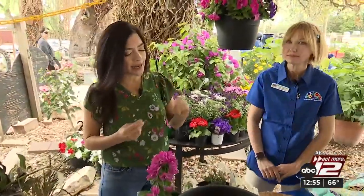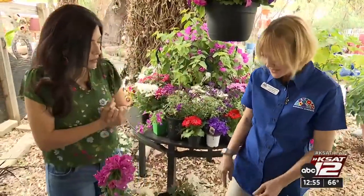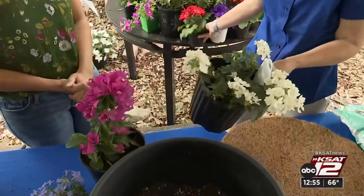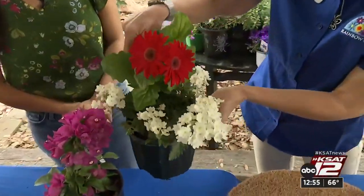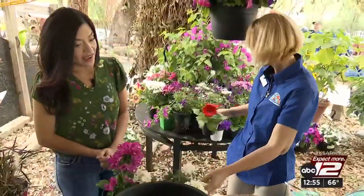She said there are two colors that can help offset all the colors in your planter. Tell me what those are. Yes, it is white and yellow. As you can see, it really brings out the color and you can see it from the street, from far away. So good to know — add either white or yellow to your planters. Don't forget that. We've got more tips coming up.